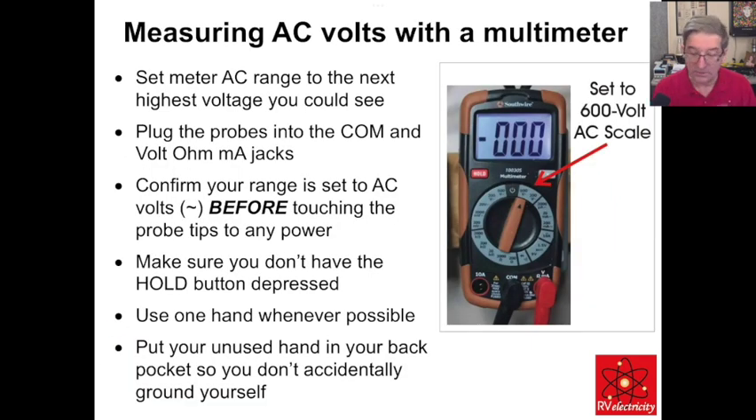So, measuring AC volts with a multimeter — here's what we're going to do. You need to set the AC range to the next highest voltage you could see, plug the probes into the common volt-ohm-milliamp jacks, confirm your range is set to AC volts before touching the meter probes to any power, make sure you don't have the hold button depressed, and use one hand whenever possible. Put your unused hand in your back pocket so you don't accidentally ground yourself out.